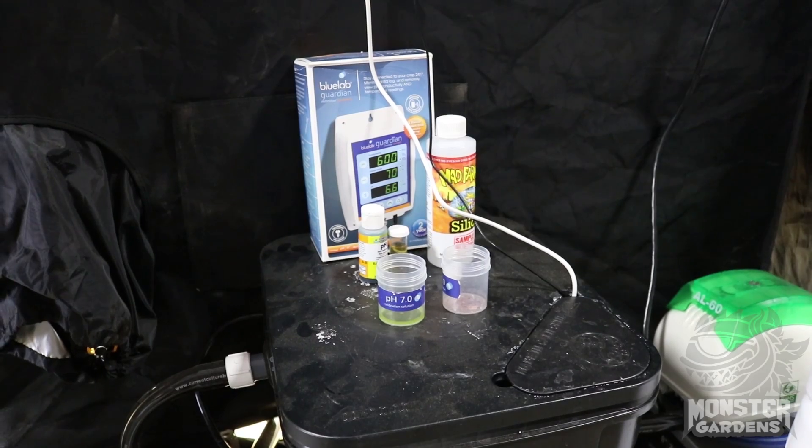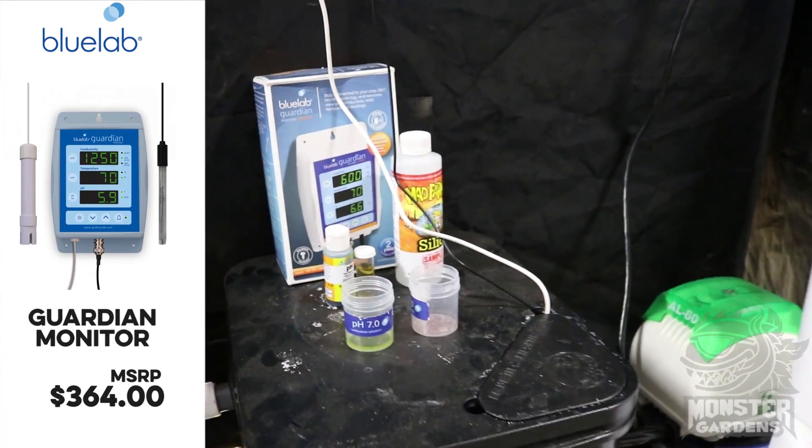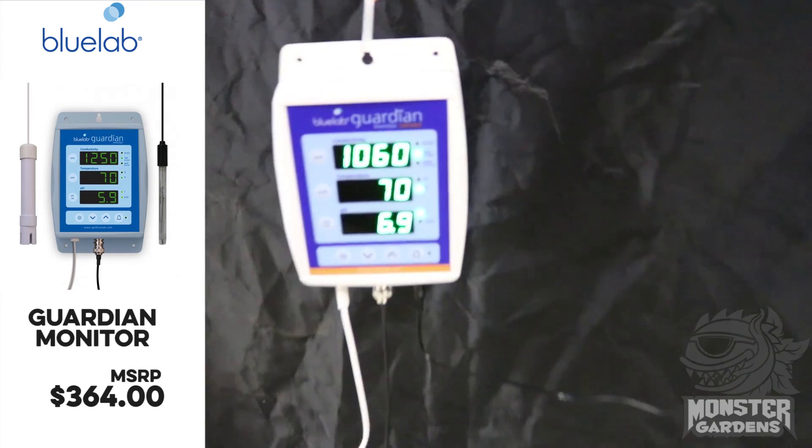The thermometer is really inexpensive, something that you should have anyway, unless you have like a Blue Map Guardian monitor because those have a temperature sensor built into it. So all of these things are designed to make your life easier.